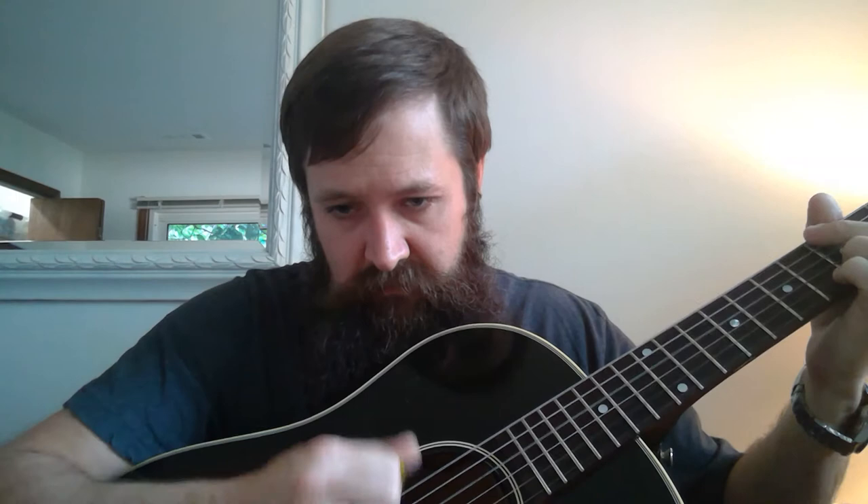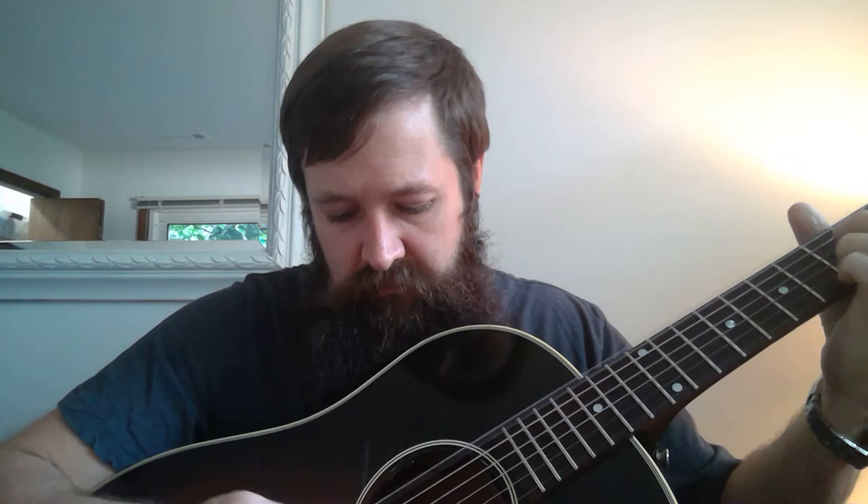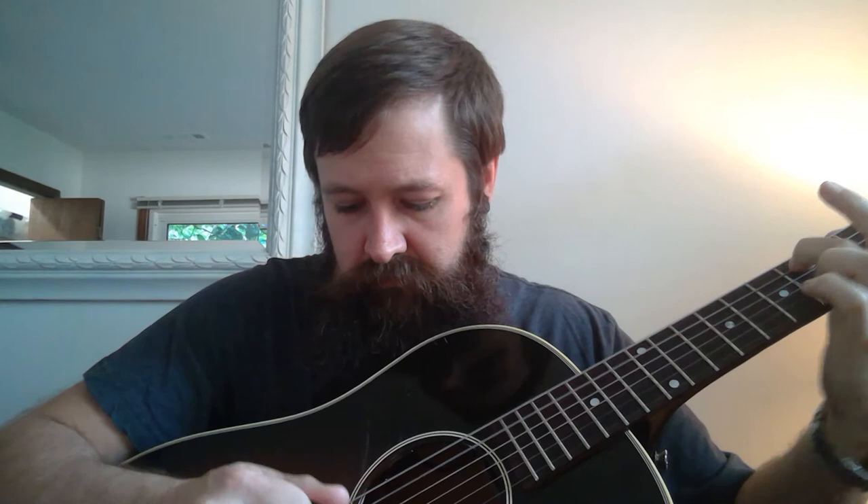I want to give an audio reference to the differences between these two — the playing might be a little sloppy, that's okay. Here's the Tortex 0.73, and here's the Primetone. I really like them on acoustic.